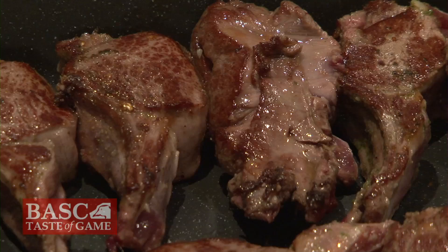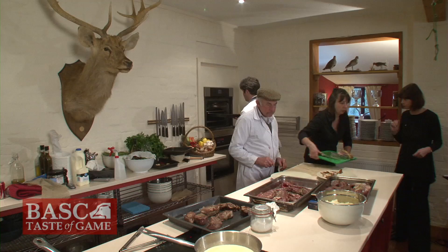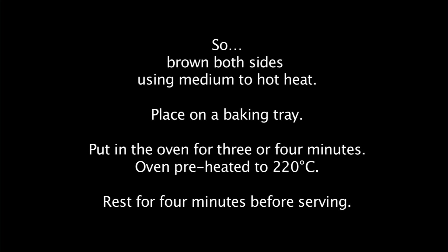So here's the Muntjac. I'll put these in first because they're going to take no time at all. Now these chops, we're going to give three minutes. It's quite a hot oven — 220 degrees.